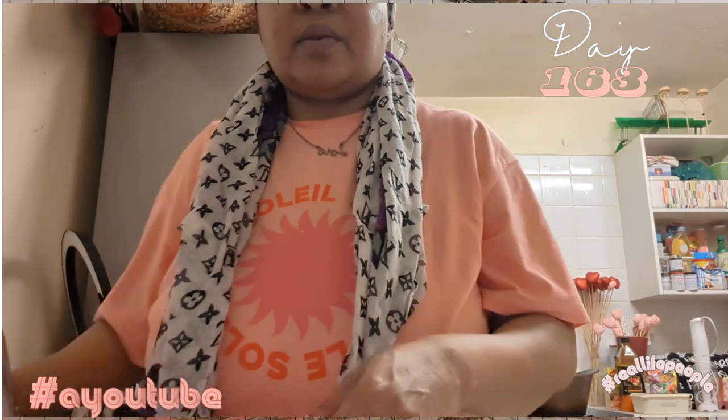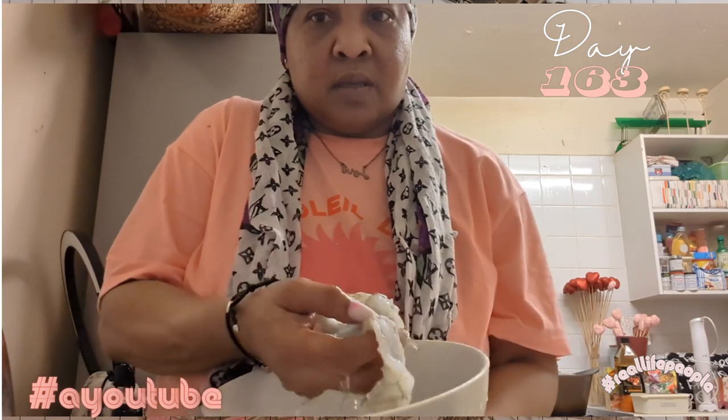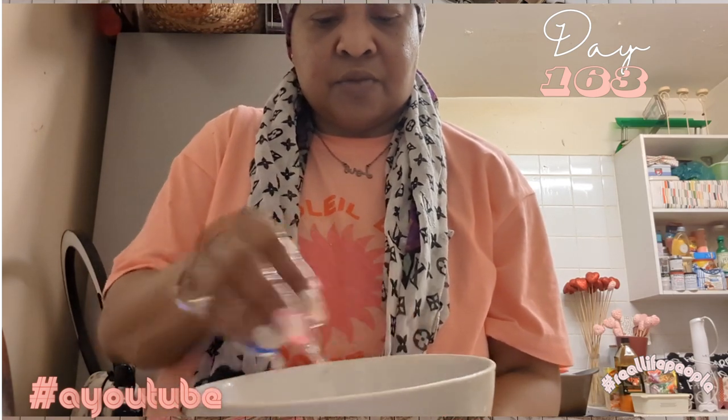Okay guys, so I don't know if you're going to be able to see it — that's the food I'm talking about. Can you see? These are the prawns here, all washed, nice, ready to go.